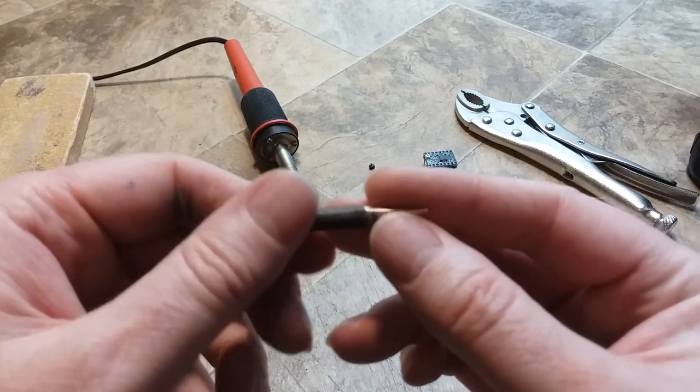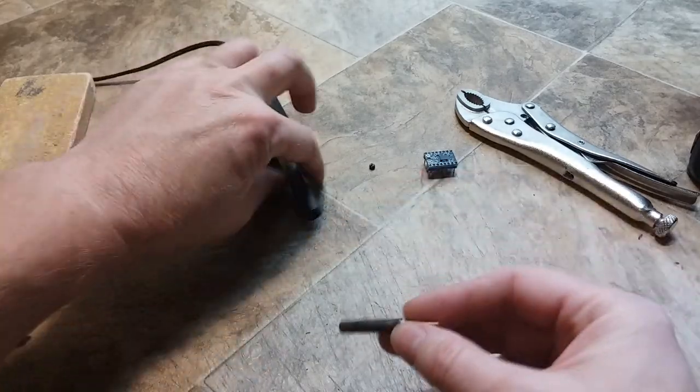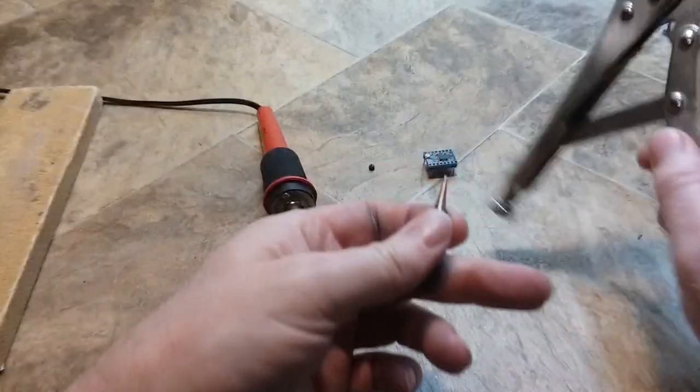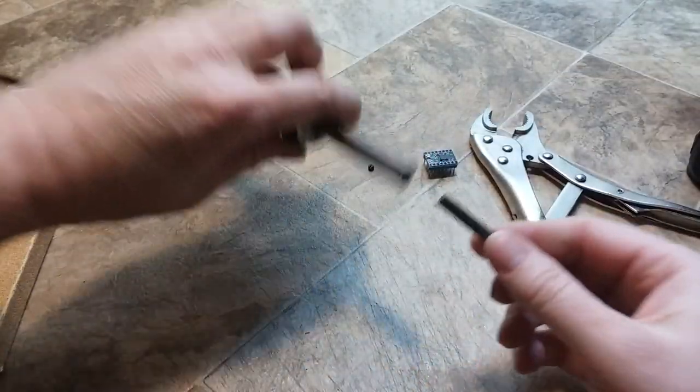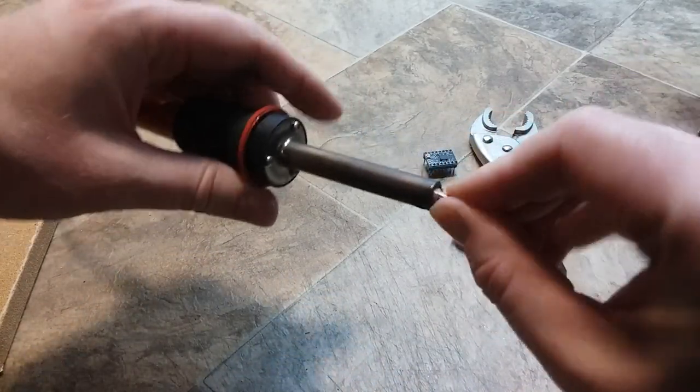So I reconditioned an old soldering tip and soldering iron I had. To get this out of the soldering iron, I had to use vice grips and turn the soldering iron on and crank on the vice grips because of the rust and stuff in there.